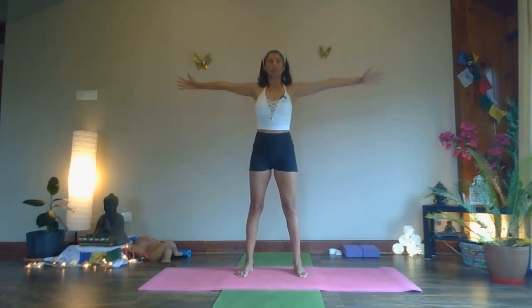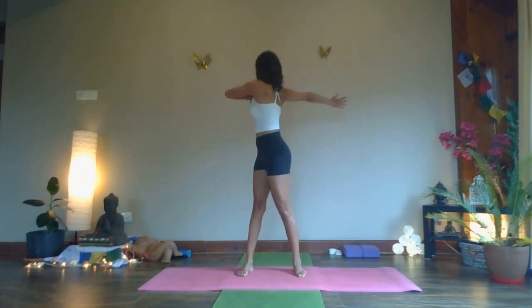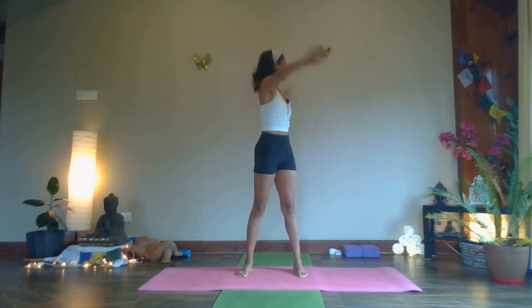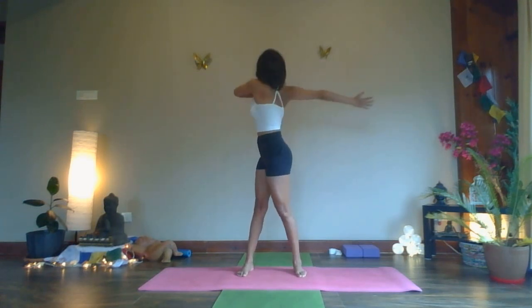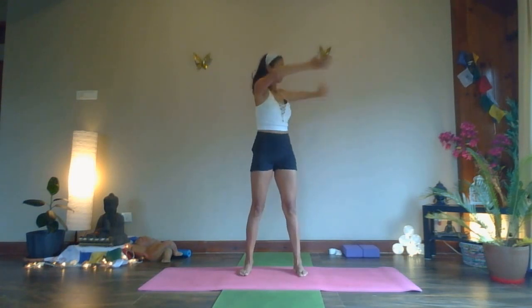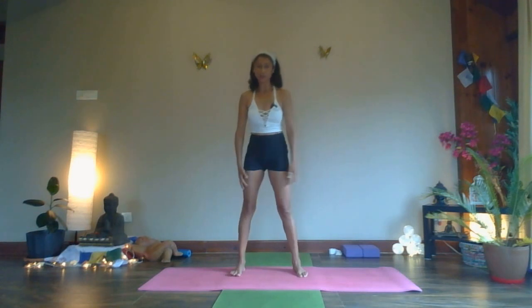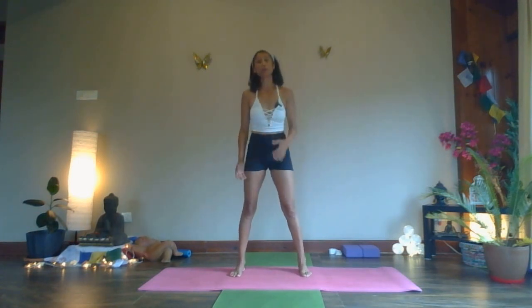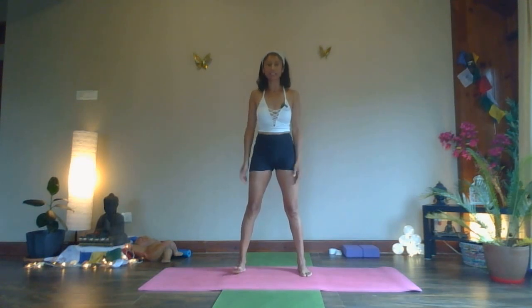Two more rounds — exhale, twist, inhale, exhale, inhale, exhale, one more time, inhale, exhale, inhale, exhale, inhale — back to the center, exhale down. Giving it that ability that the entire midsection of your body needs.